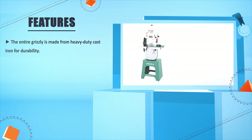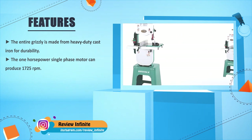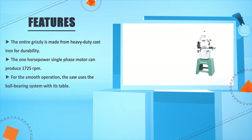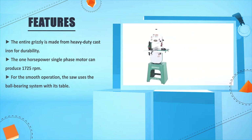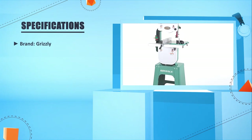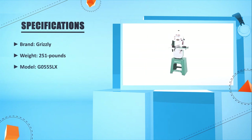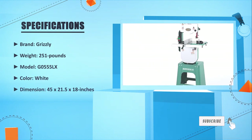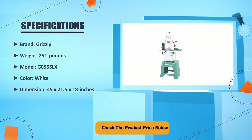The entire Grizzly is made from heavy duty cast iron for durability. The 1 horsepower single phase motor can produce 1725 RPM. For smooth operation, the saw uses a ball bearing system with its table. Brand: Grizzly. Weight: 251 lbs. Model: G0555LX. Color: white. Dimensions: 45 x 21.5 x 18 inches. Check the product price below. Number one: